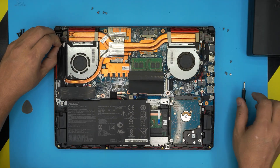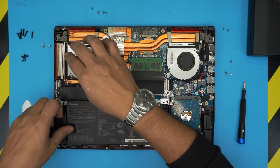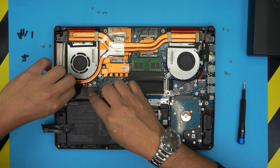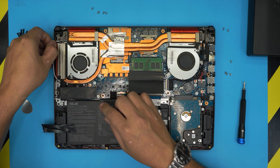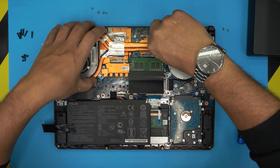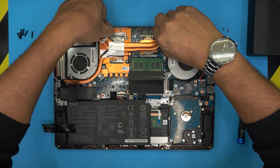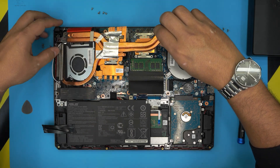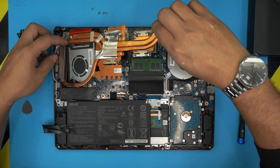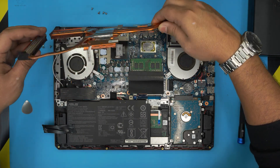Also remember there's tape on this end — remove the tape. There's a Wi-Fi cable that goes right here, so move them over. Now we can gently pick up the heatsink, lift from the middle, and bring it up. There we go.